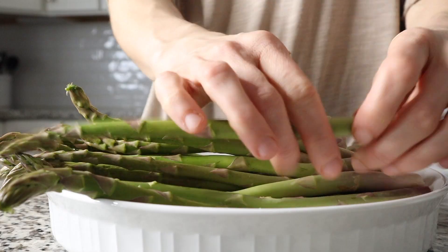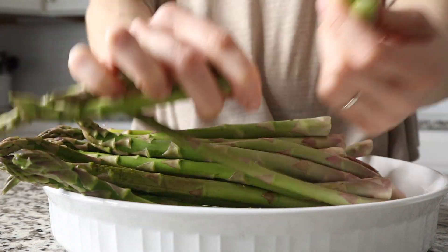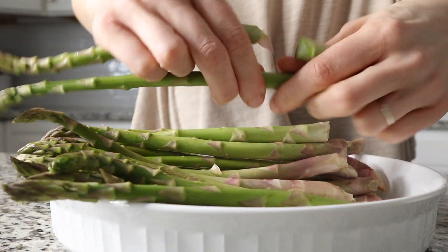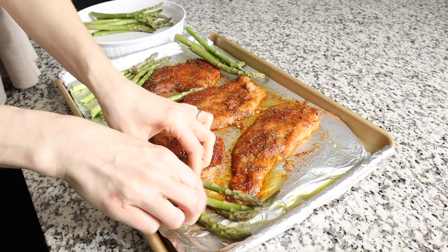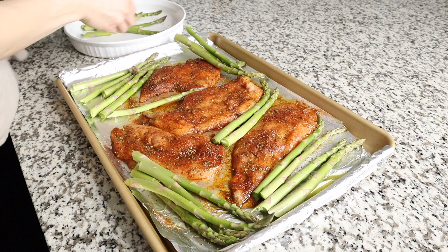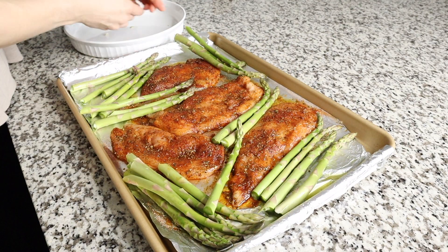Now we are moving on to our asparagus. I have a little over a pound of asparagus that I have previously trimmed, and I am adding it right to the baking sheet alongside all of the chicken. Chicken and asparagus work great together because they cook for relatively the same amount of time, so you can put them all in the oven together. If you'd like to bump up this meal, you can add roasted potatoes or sweet potatoes — just put them in the oven 5 to 10 minutes before the chicken and asparagus.